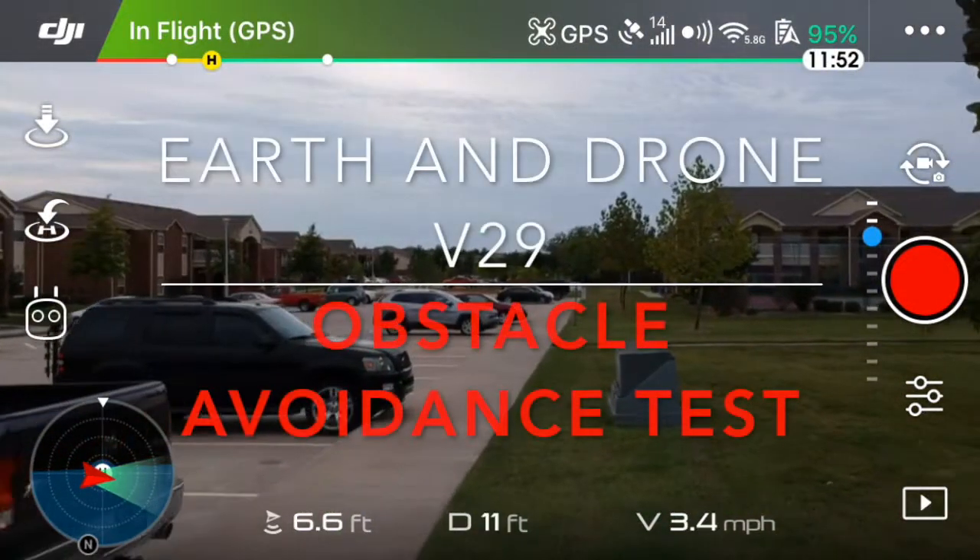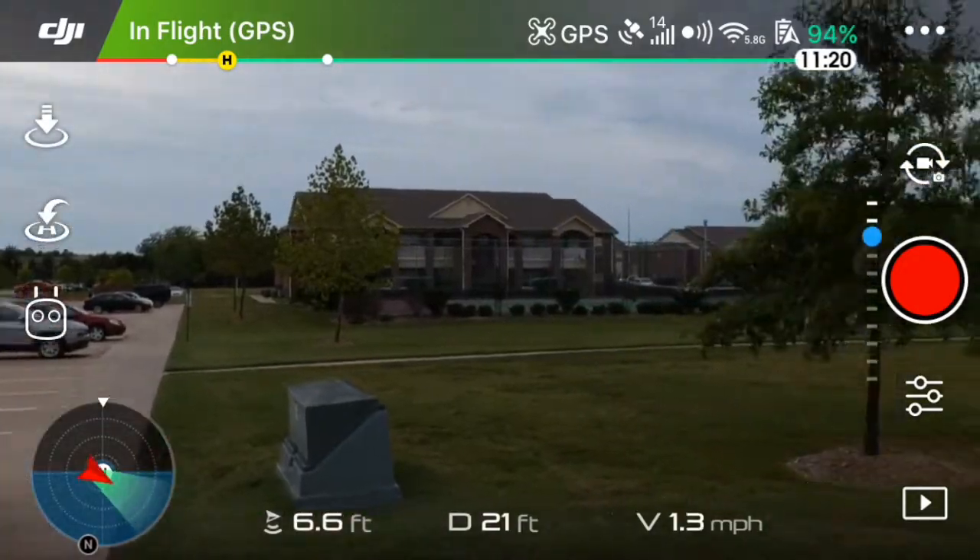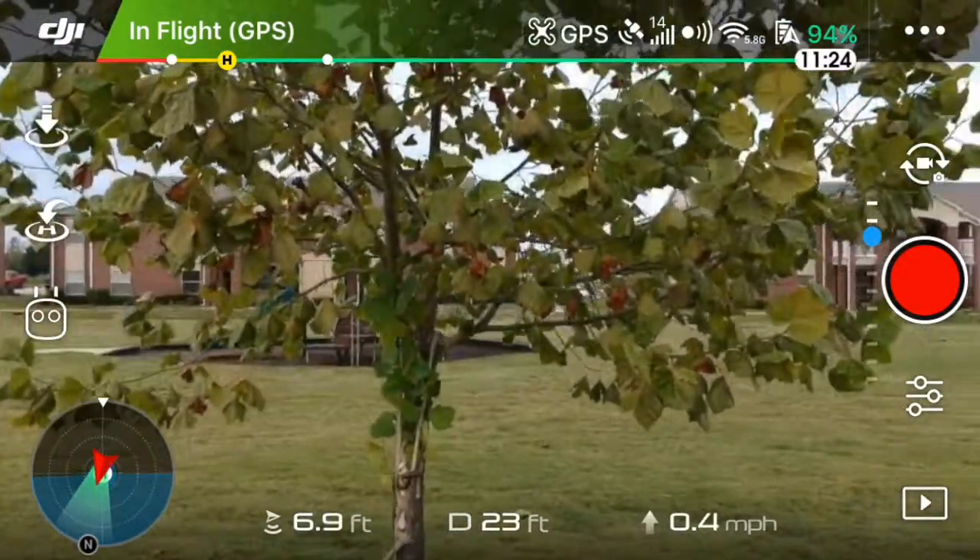Hey everyone, welcome back to Earthen Drone video 29. Today I'm going to show you the obstacle avoidance feature on the new DJI Spark.